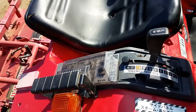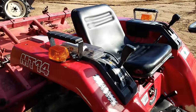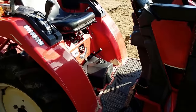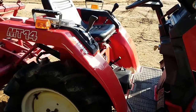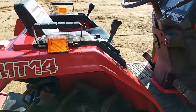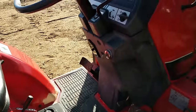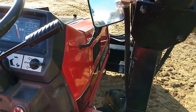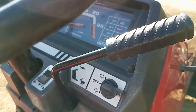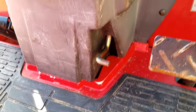It's got the auto three-point on it, so you can program it if you want it to come up to a certain level and go down to a certain level, whatever. It's good if you're tilling a large area a lot of times. Other than that, just use the lever. It's got the throttle lever on the steering column right there. That's the foot throttle.